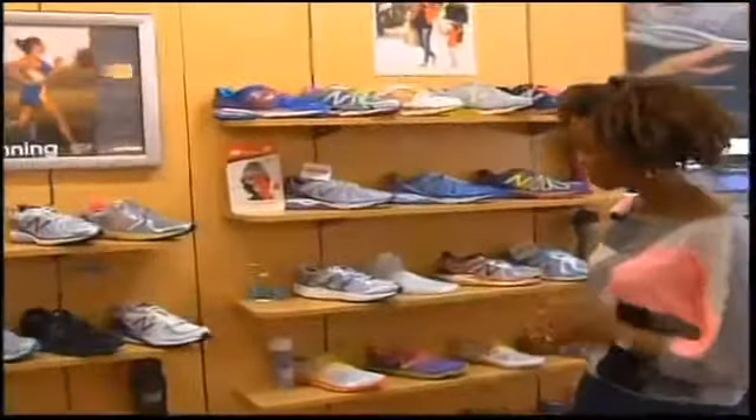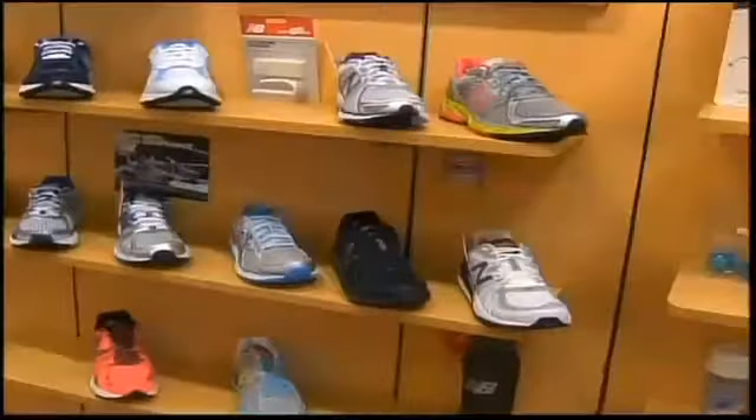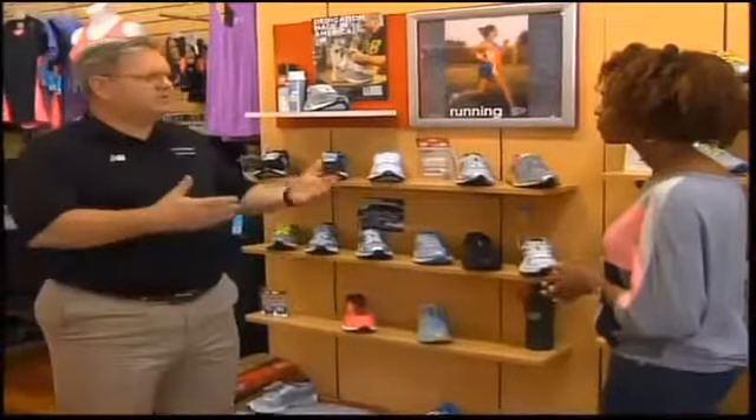There's a lot of shoes on the wall, and one of the things that we really like to do first is figure out what you're going to use the shoes for, and then take a look at your feet, analyze your feet and how you walk, things like that, so that we get you in the right shoe.